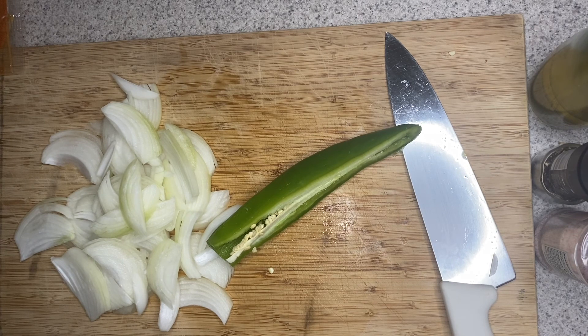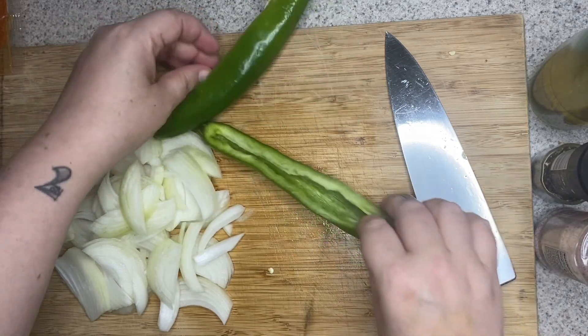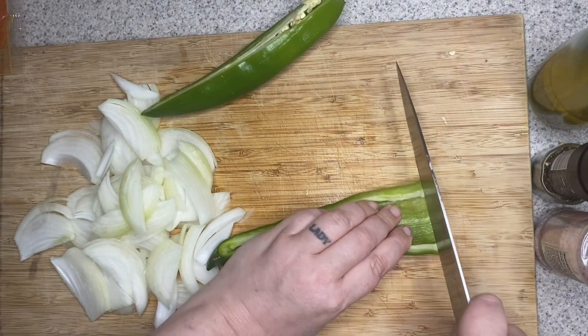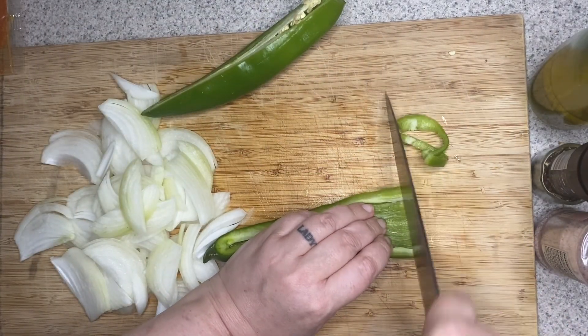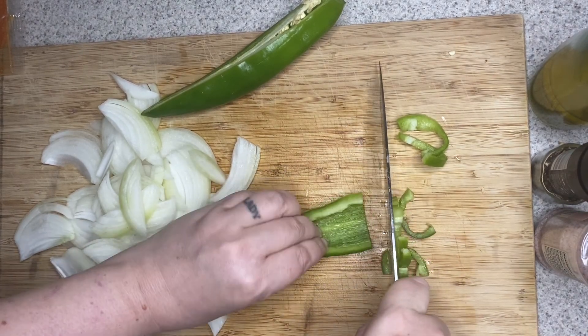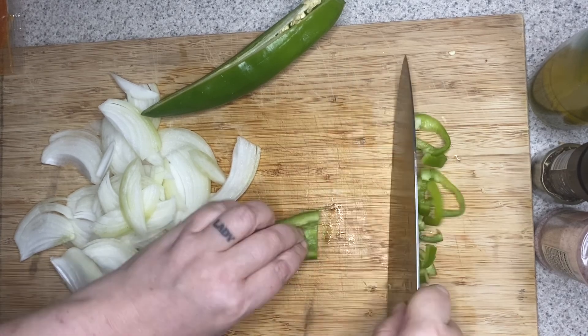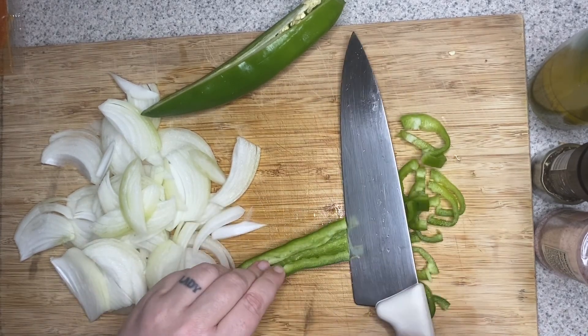Make sure you wash your hands after doing this, because while this isn't like a jalapeño, you could still possibly burn your eye after touching it. Once cleaned, we're going to cut it into strips as well. I kind of push it flat as I slice it to make it easier, and you're going to do this with both sides of your pepper.